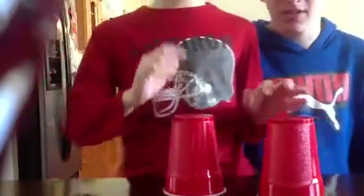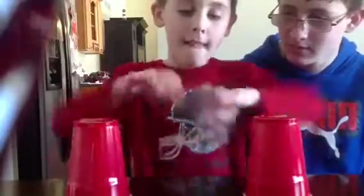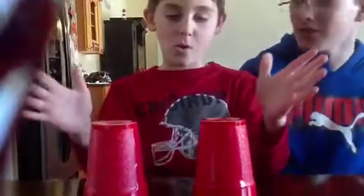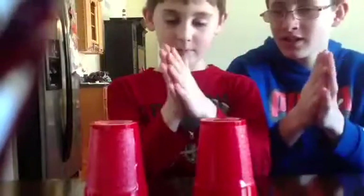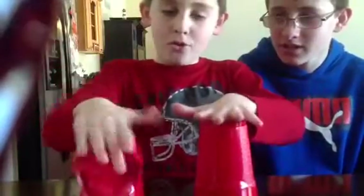But you have to know the first version — how to do it with one cup. Because then you might have a little trouble with two. Okay, so now you're going to demonstrate with two. You're supposed to demonstrate it slowly before you do it fast. Anyways, just keep going. Clap twice. Just come on. Clap twice.